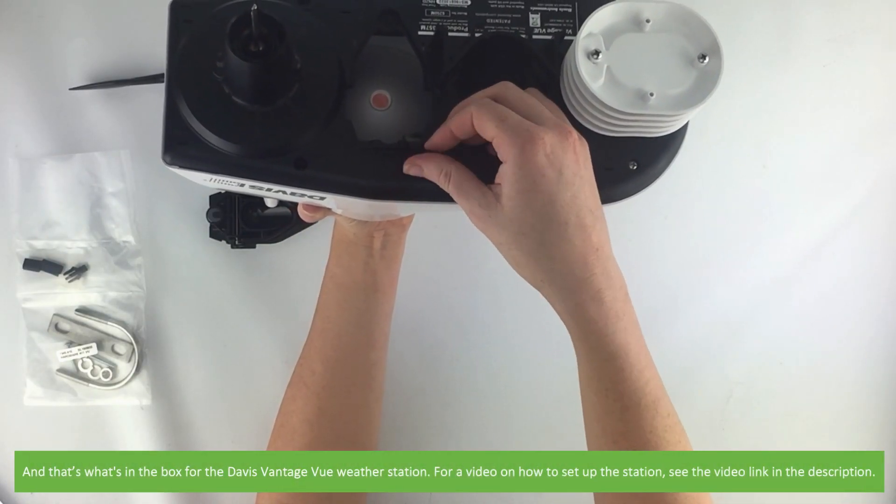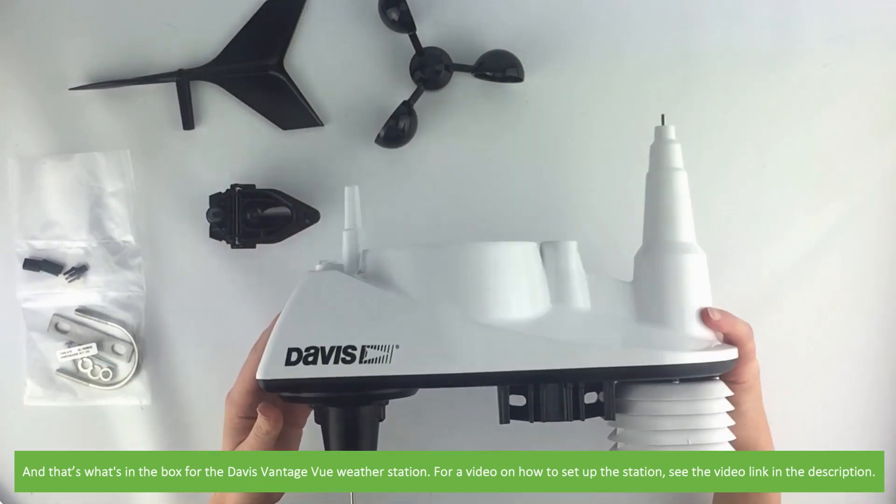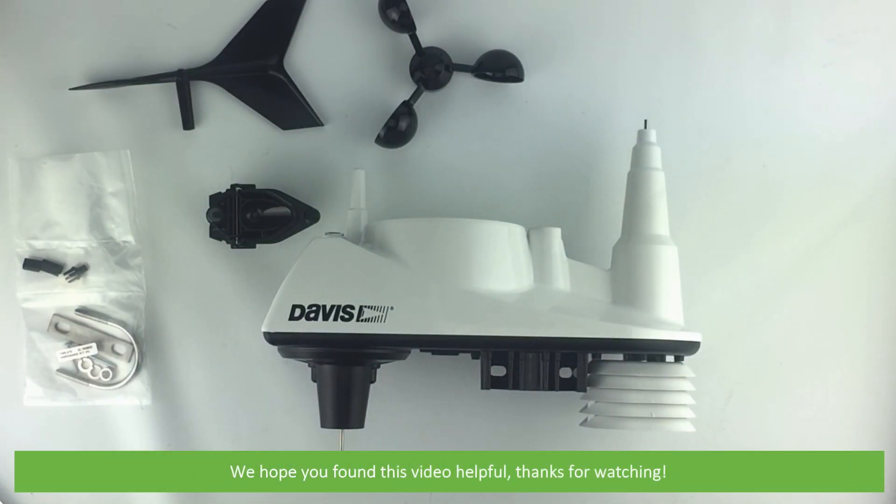And that's what's in the box for the Davis Vantage View weather station. For a video on how to set up the station, see the video link in the description. We hope that you found this video helpful. Thanks for watching!